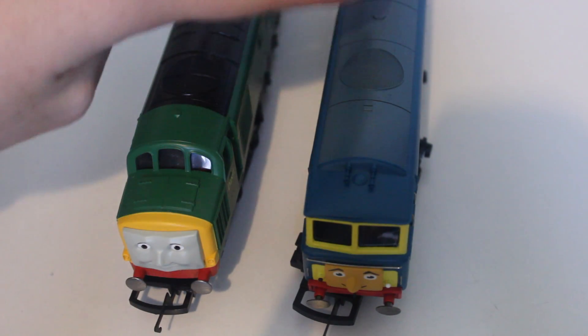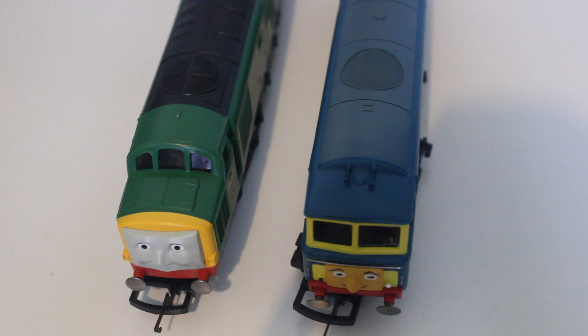With D7101, it's quite a shame that he's not modelled in his proper green HiMet colours, which he received after being purchased by the Fat Controller in the book Enterprising Engines. The Ertl model does represent this green livery, and I think green would have been a lot better.